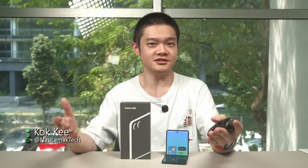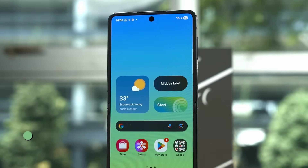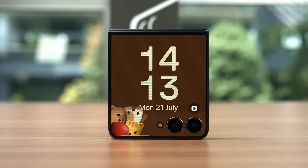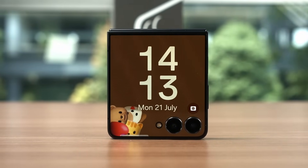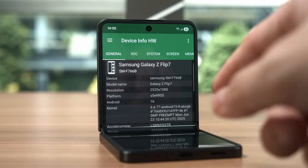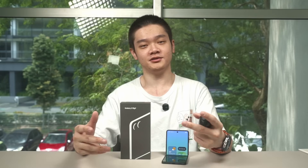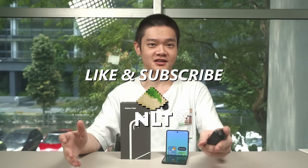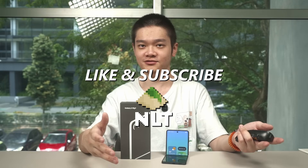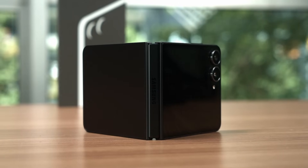The new Galaxy Z Flip 7 got a major revamp in terms of its design. We now have a wider screen with a thinner body, a much upgraded cover display, and most importantly a bigger battery capacity too. But are those enough to bring excitement back to Samsung's flip phones? And is it let down by the Exynos 2500 chipset? Let's talk about all of them in today's technical review of the Galaxy Z Flip 7. Many parts of this review will be the same or referenced from the Galaxy Z Fold 7's review, so you can check out that review for more context at the top right corner.